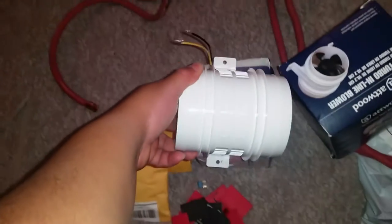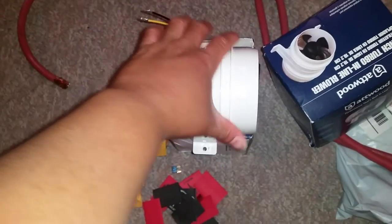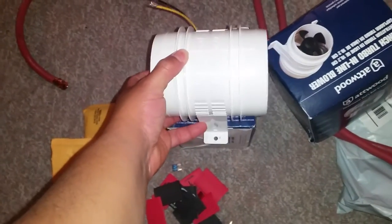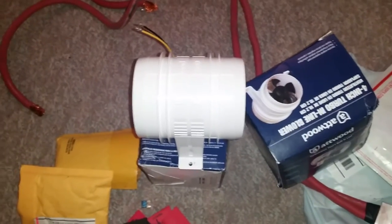So I went ahead and took the fan out to make sure that the fan was in good condition. And from what I see it looks like it's totally intact and everything. It's a 5-blade fan, so it's cool. I went ahead and got these fans to go on the 3.5k for the summertime to make sure I keep her cool.